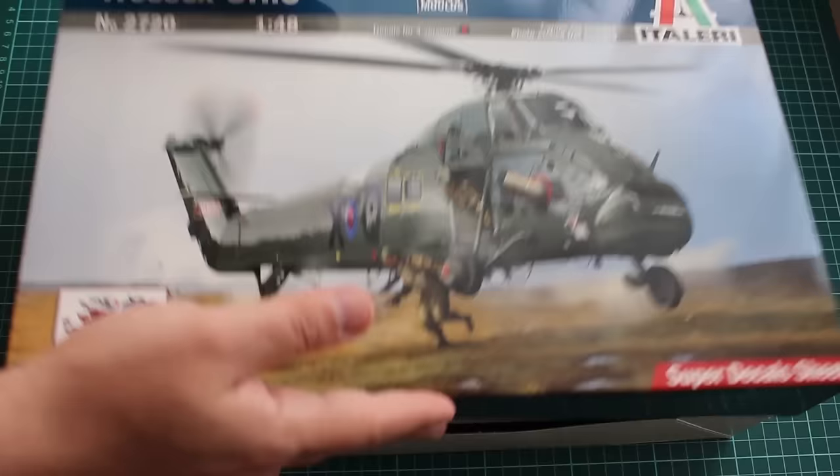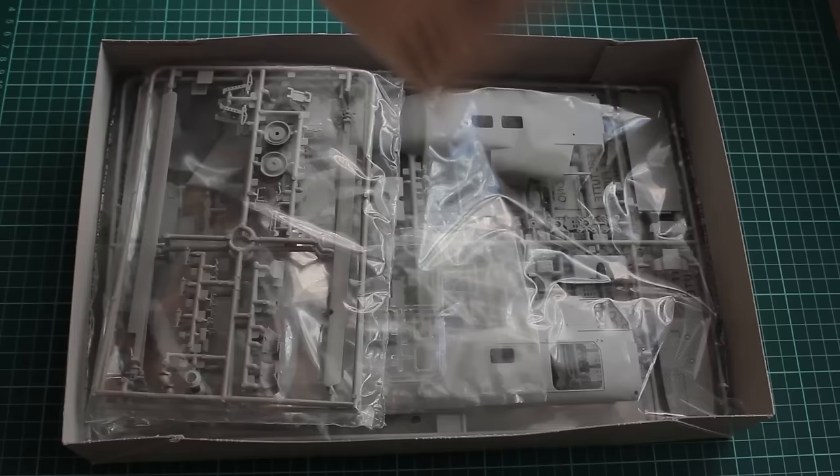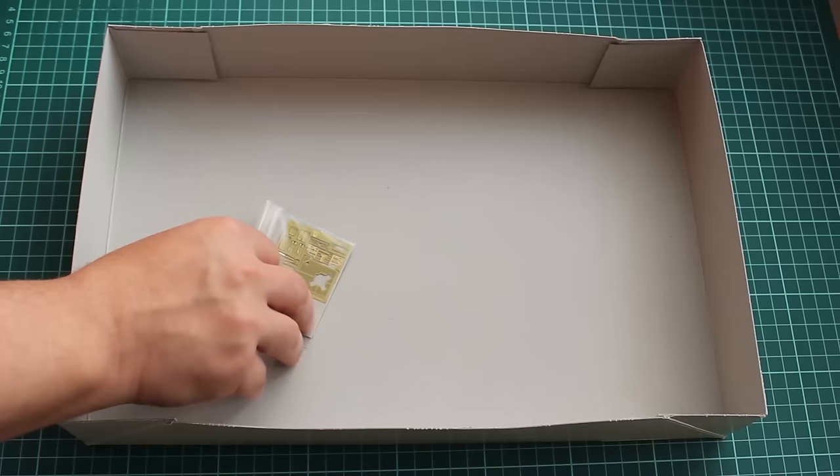Once built, the helicopter is 36 cm long, which is not bad for a 1/48 scale bird. We have four different versions, including a Falklands War scheme from 1982. The kit itself is an anniversary release — 30 years from the Falklands War.